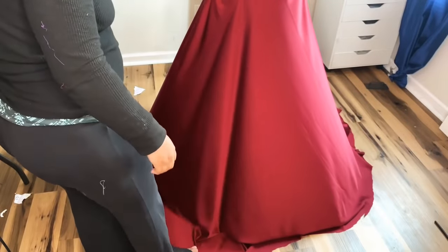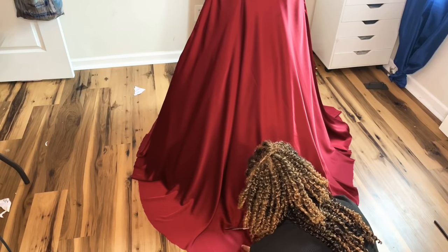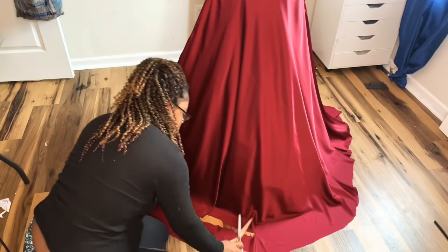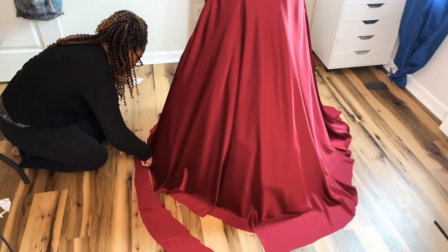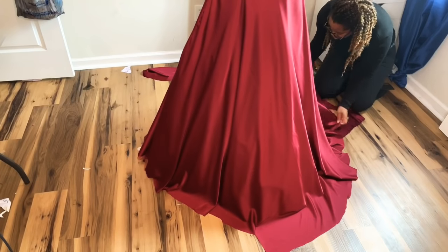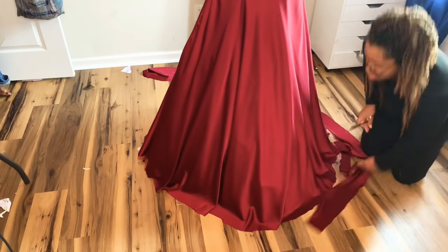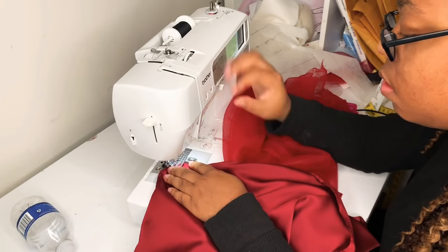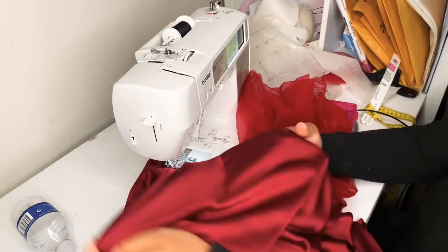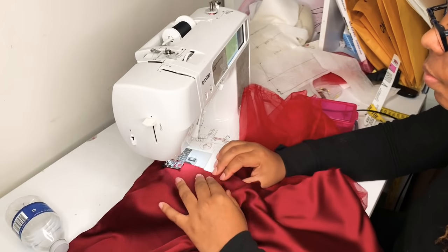I put it back on the dress form and did my first trim of the circle skirt. When hemming a circle skirt, you trim it a little longer first and let it hang for a couple of days, then come back and hem it — this gives time for the skirt to warp since the circle skirt is mostly on the bias. I also took it to the sewing machine and gave the top a stay stitch at about 3 millimeters, half a centimeter away from the top edge, so I didn't want it to stretch out and get misshapen.